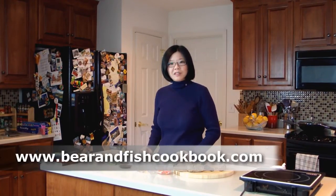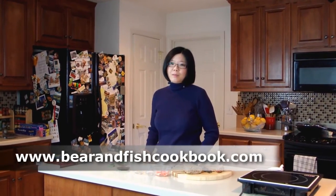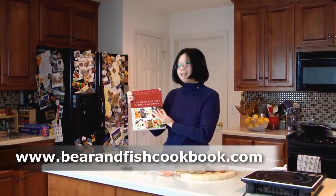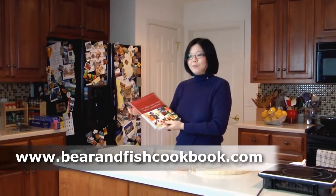If you like this recipe, please visit us at www.bearandfishcookbook.com. There you can find more simple recipes and information about our cookbook called the Bear and Fish Family Cookbook. Thank you for watching and see you next time.